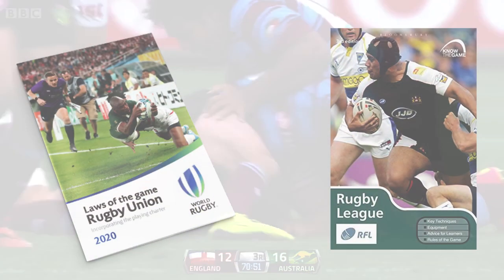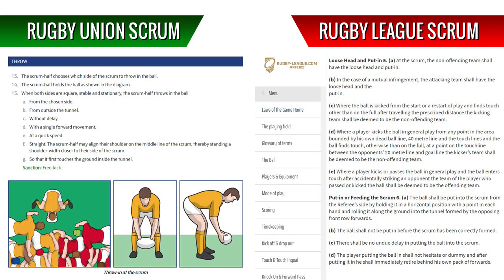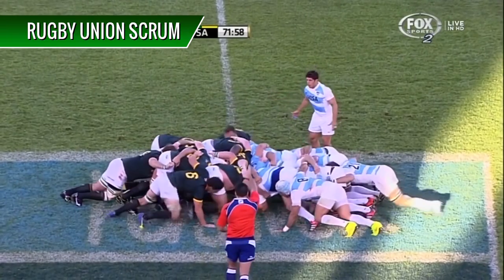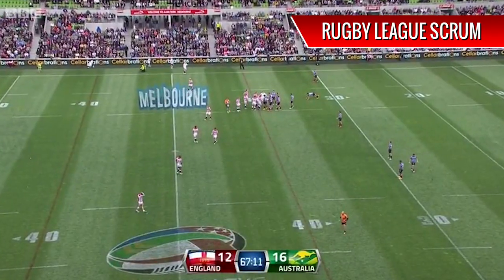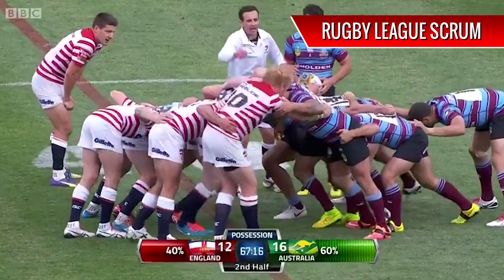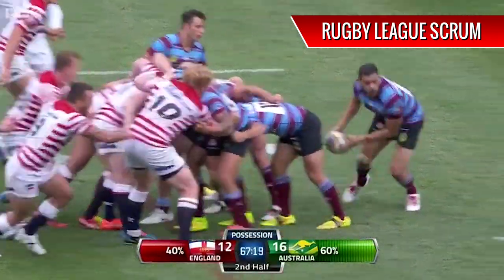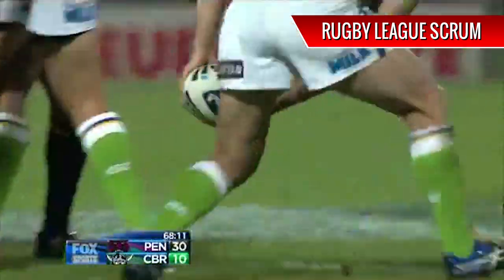If you look closely at both rule books that contain the relevant section about feeding the ball into the scrum, there's one salient difference. In Rugby Union, they stipulate that the ball must go straight into the tunnel. In Rugby League, the word straight isn't there. It may seem insignificant, but this has resulted in a Rugby Union scrum looking like this, and a Rugby League scrum looking more like this. In Rugby League there is no requirement to roll the ball straight into the tunnel, so teams don't. They virtually roll it backwards to their own teammate, and it's legal.